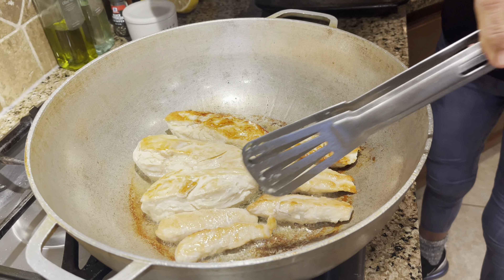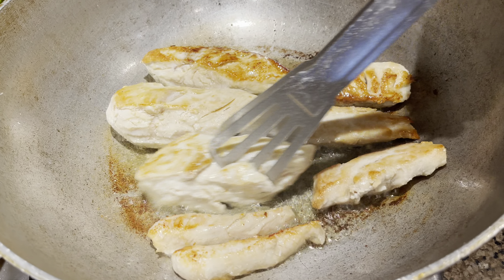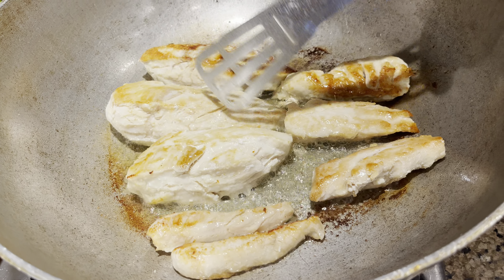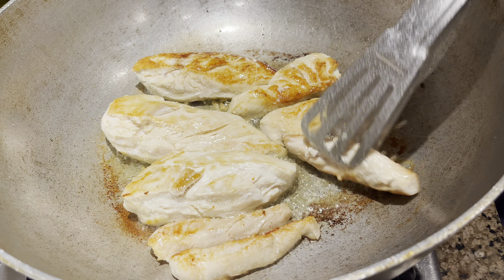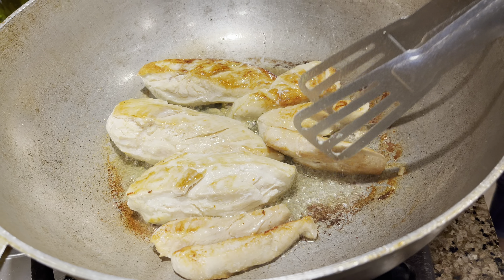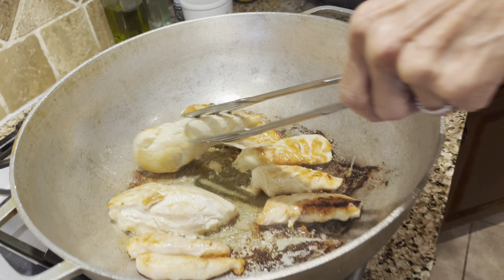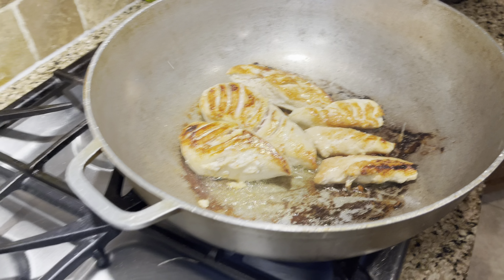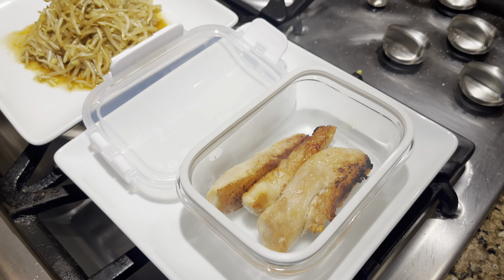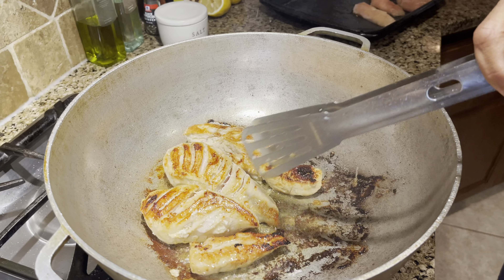I'm going to come back here and you can see it's coloring. As soon as it starts coloring, I can smell it. When you smell it, you know it's nice to turn. We'll be back in a minute, minute and a half. I'm just going to turn it over and crisp it.